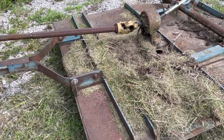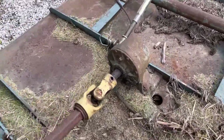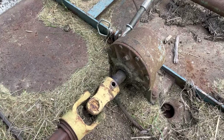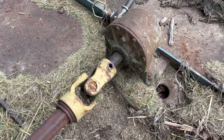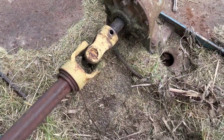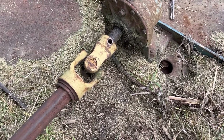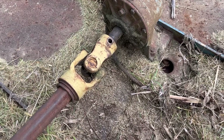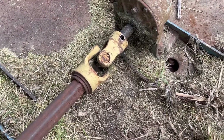Well, this bush hog has a thing about eating shear bolts. I don't know if it's just not balanced right or what, but I was bush hogging along and all of a sudden I got no bush hog. It looks like the bolt just vibrated off — that's a lock nut, a swage nut — and it apparently just vibrated itself right off there again. I'm going to go see if I've got a spare.